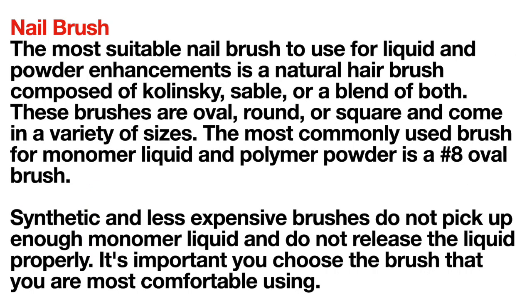The most suitable nail brush for liquid and powder enhancements is a natural hair brush composed of Kolinsky, Sable, or a blend of both. These brushes are oval, round, or square and come in a variety of sizes. The most commonly used brush for monomer liquid and polymer powder is the number 8 oval brush. Synthetic and less expensive brushes do not pick up enough monomer liquid and do not release the liquid properly. Choose the brush you are most comfortable using.